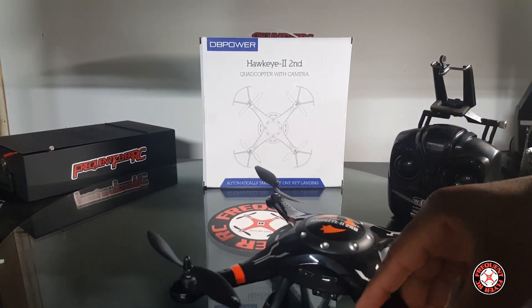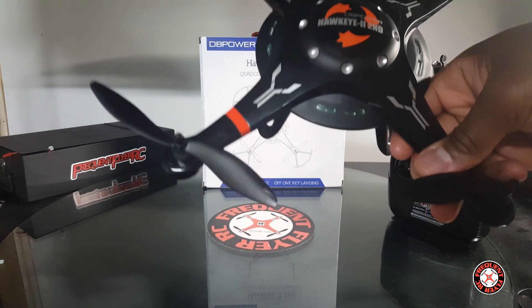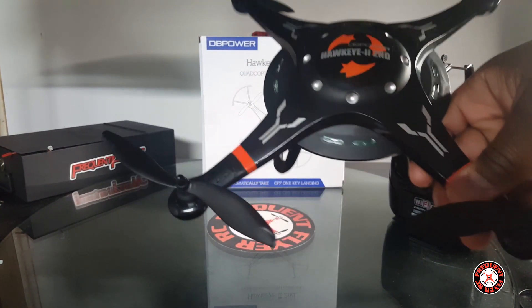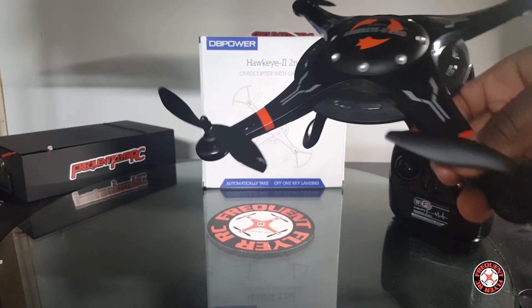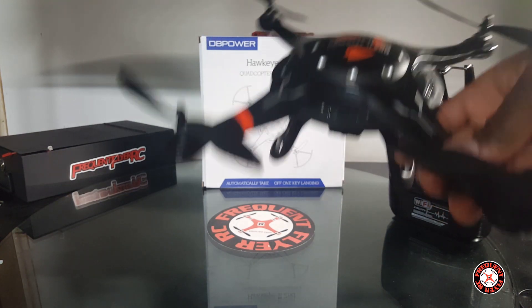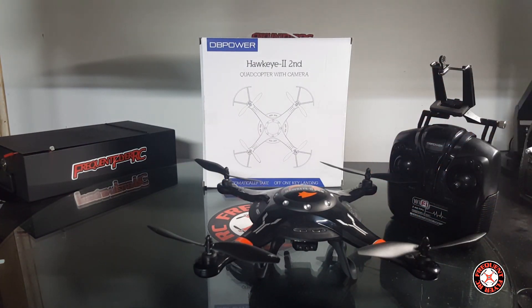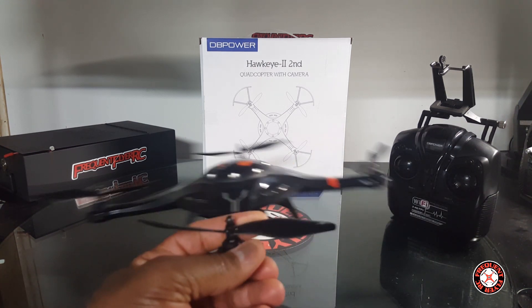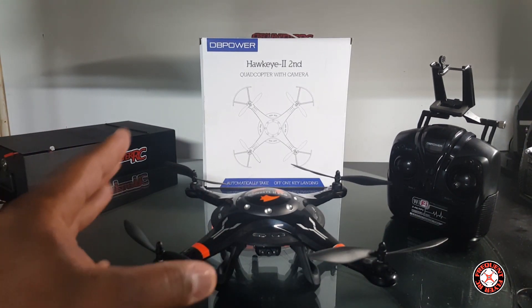It does fly fast with the stock transmitter. It's actually a rebrand of the Cheerson CX-32, but I don't know if this is on the same protocol, because I have the Cheerson CX-33 Hex Y6 and it can be deviated — and this doesn't have the same protocol as that. So I'm not sure if this is the same protocol; I can't bind it to Devo. But this thing flies really nice — it's very stable.